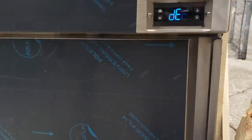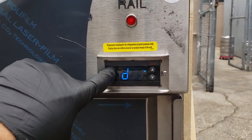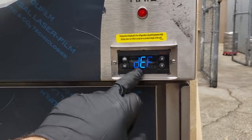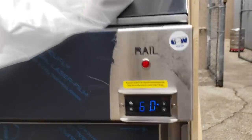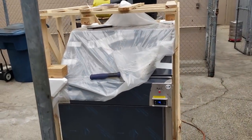Another thing: on these new Delfields, they start in a defrost — if you don't know that. So you hold the defrost button down. It's flickering because of my shutter speed on my camera. Hold down the defrost button and it'll come out of defrost. Now I can see the bottom come down to temp and the top come down to temp before I get it completely uncrated, and I know everything's working properly.